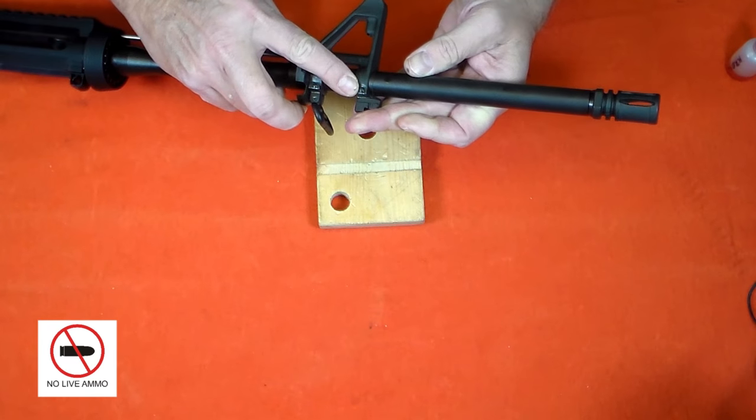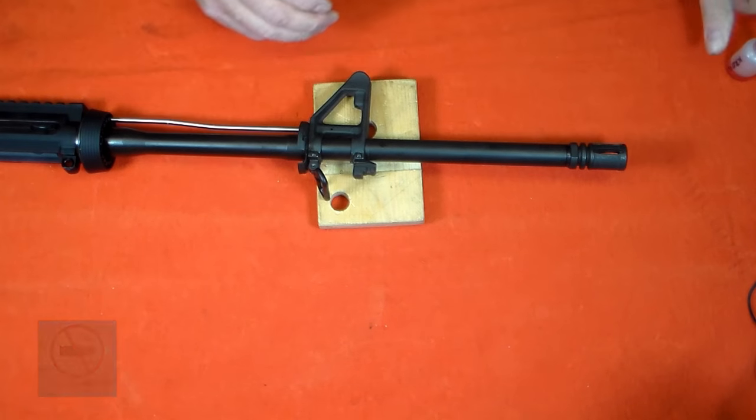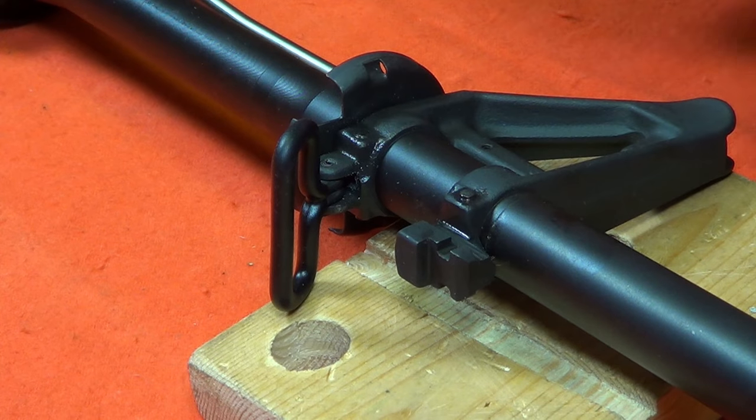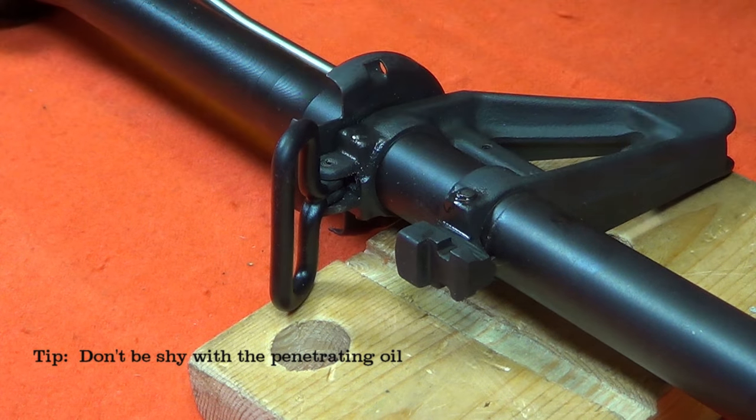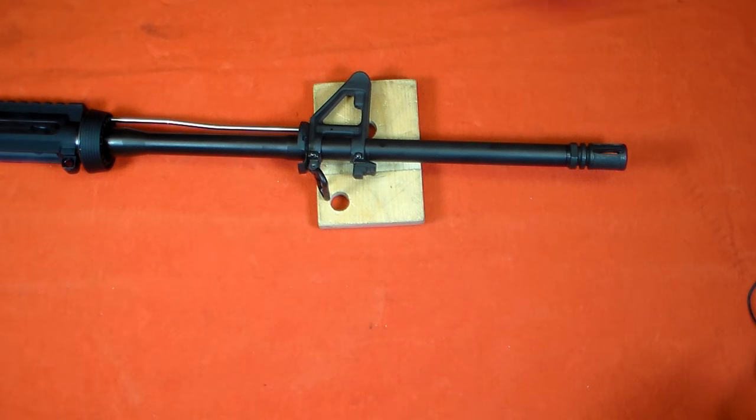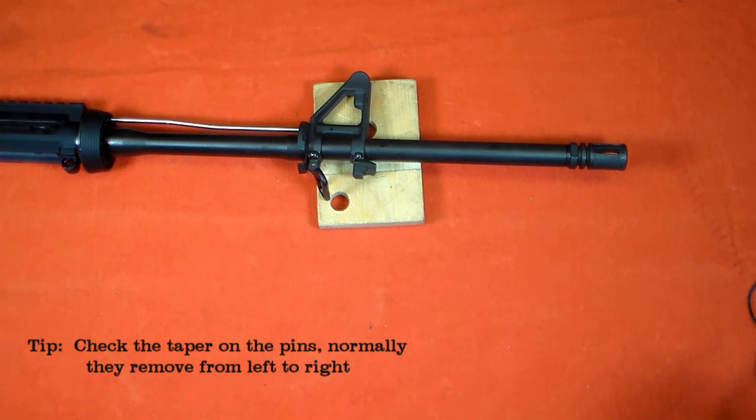These sight base pins are tapered and they're tough to remove, so I need to identify the small end of the pin. On most AR-15s, these pins drive out from left to right. But on this rifle, it's a bit unusual — they drive out from right to left.